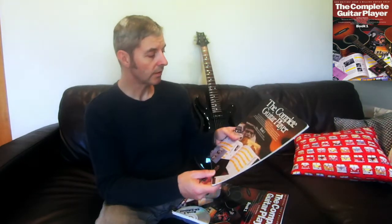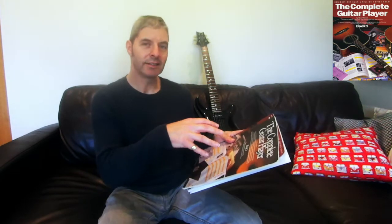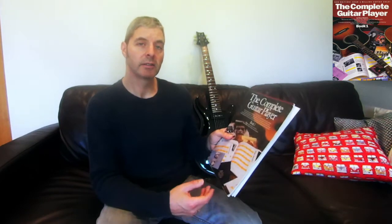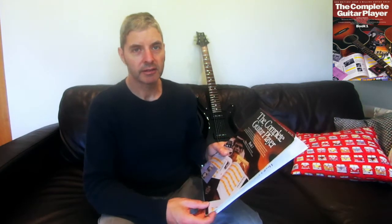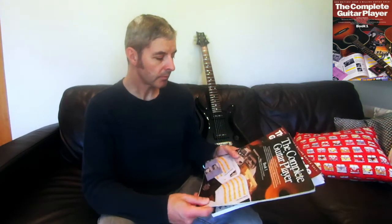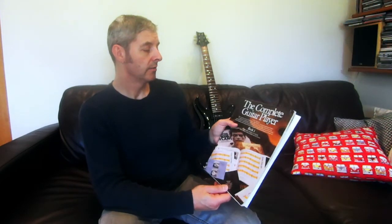It's still as good now as it was when I originally had a copy. If you're okay with it being mainly 60s folky type stuff and you're a beginner, then I think it's a good one to get. If you want more modern songs, look at some of the other reviews I've done on more recent books. So that's the Complete Guitar Player Book One by Ross Shipton.